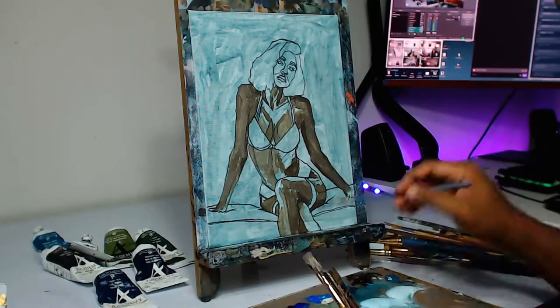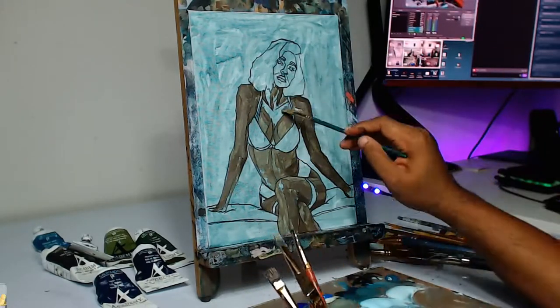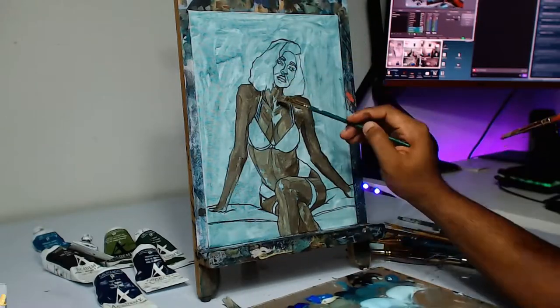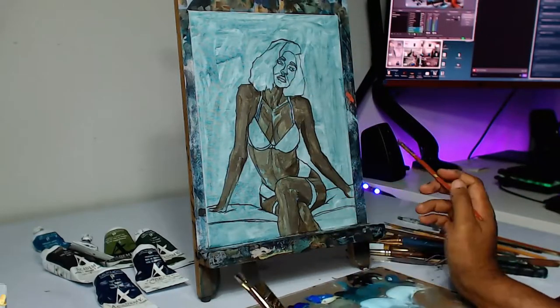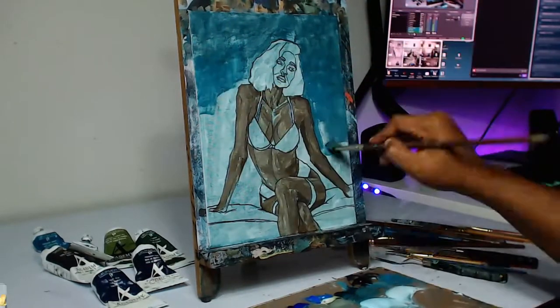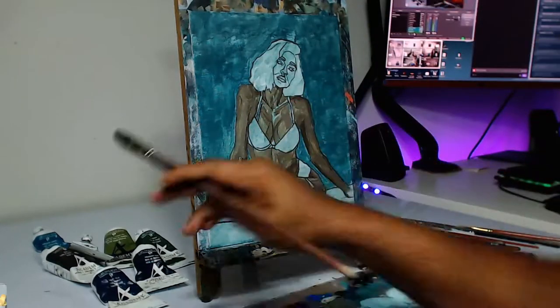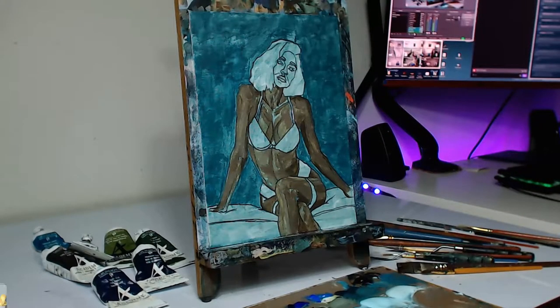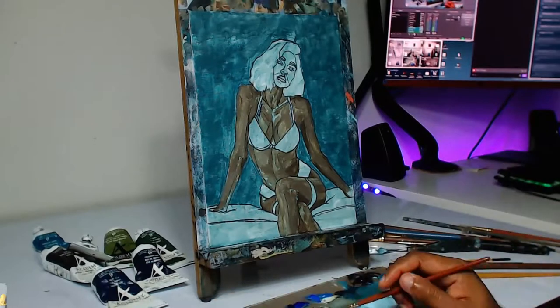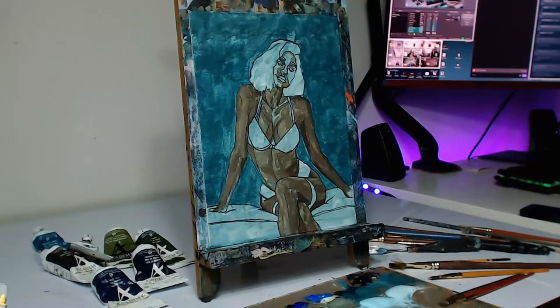Before I begin the painting I usually work out a gradient from my shadows to the highlights, and I usually do about five stops or five positions: the darkest shadow color, a little bit lighter than that, and so on. When I'm starting off I usually just use the first three from the darkest, because towards the end I'll fill in brighter values and top it off with the highlights.